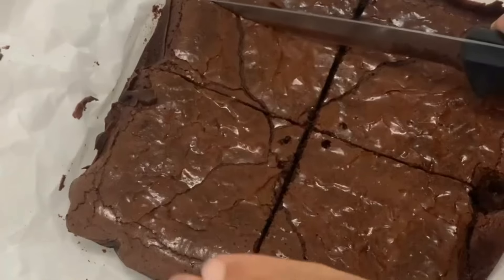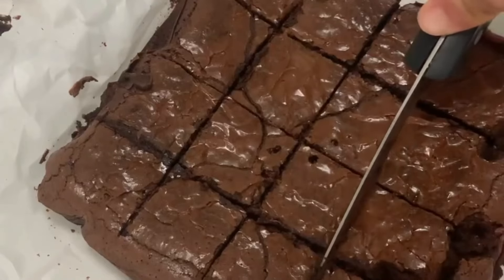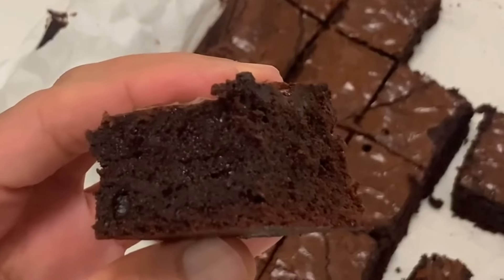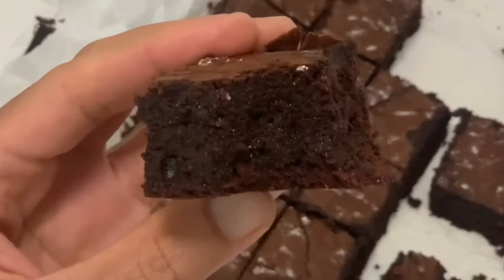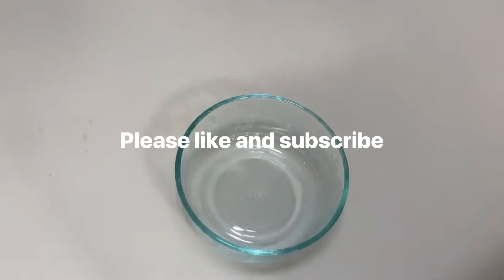But I won't blame you if you dig into these straight out of the oven. The aroma of freshly baked brownies will definitely put your willpower to the test. So let's get started.